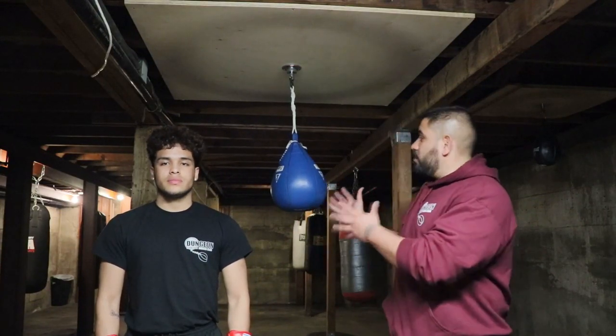What's up everybody? Cruz Rollins here with Dungeon Boxing Club. Today I got my son Christian with me, and we're going to be demonstrating on how to make and use the Wrecking Ball.